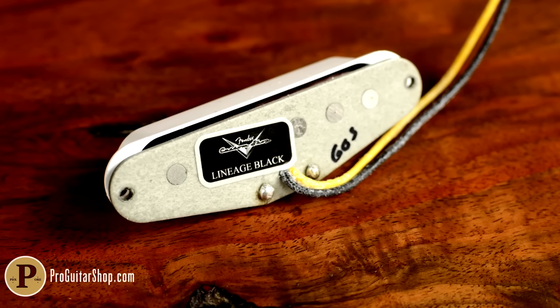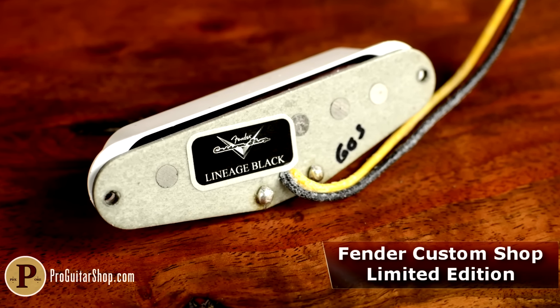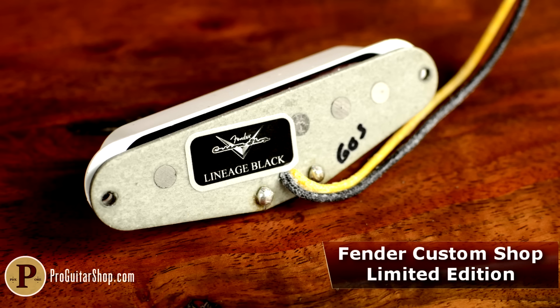Hey, it's Andy, and welcome back to ProGuitarShop.com. This is the Lineage Black pickup set from the Fender Custom Shop.